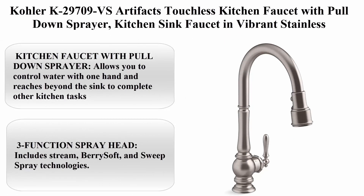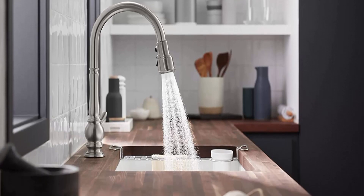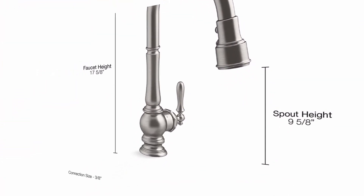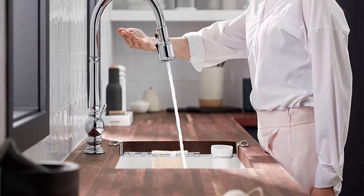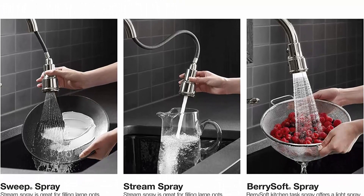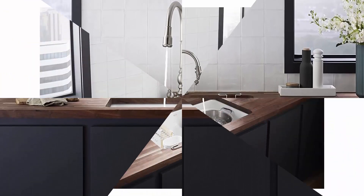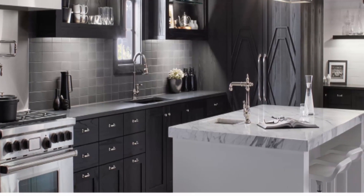Top 2: Kohler K-29709-VS Artifacts Touchless Kitchen Faucet with Pull-Down Sprayer in Vibrant Stainless. The pull-down sprayer allows you to control water with one hand and reaches beyond the sink to complete other kitchen tasks. The three-function spray head includes stream, Berry Soft, and Sweep Spray technologies. Berry Soft is a light spray that gently washes produce. Sweep Spray has angled nozzles that create a powerful blade to clean your dishes and sink. Flexible supply lines ease installation, with one or three-hole installation and escutcheon and deck plate included.